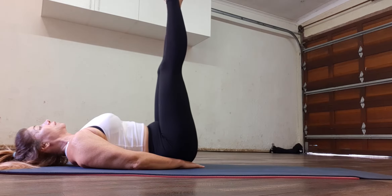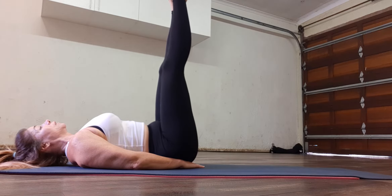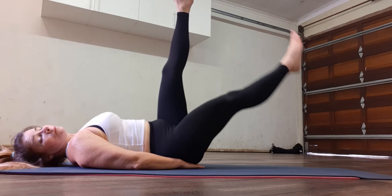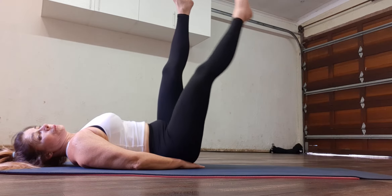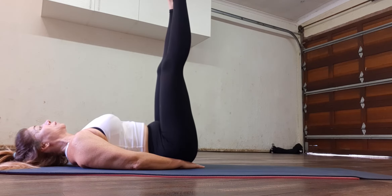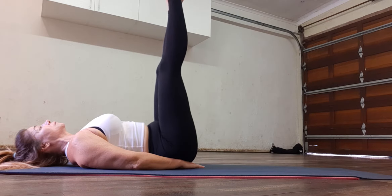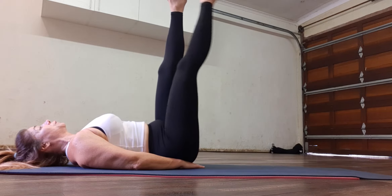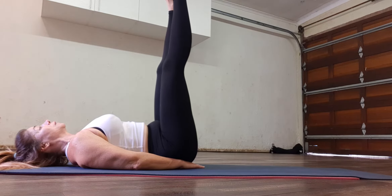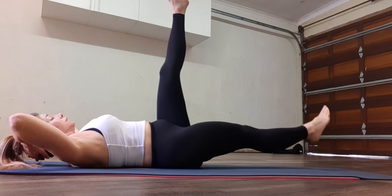Squeeze it down and up. One, two — squeeze it up — three. Inhale, exhale up. Four, five, six, seven, eight, nine. I prefer to have my hands here. Ten.